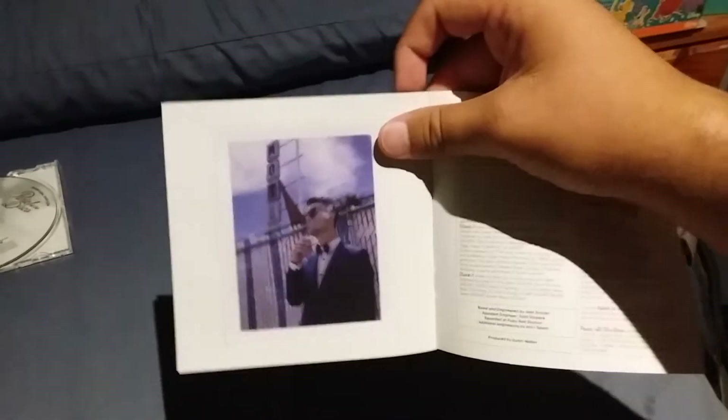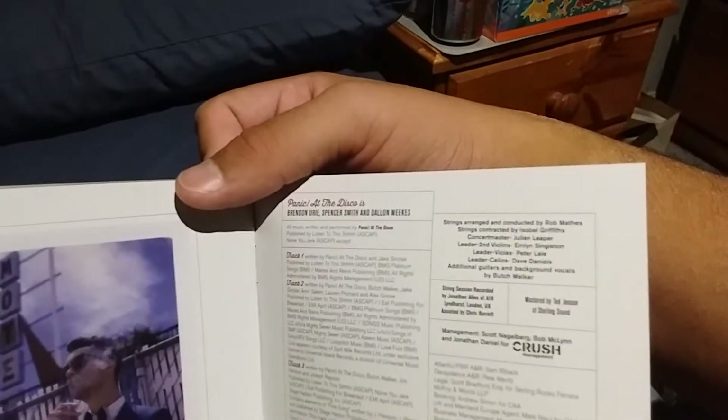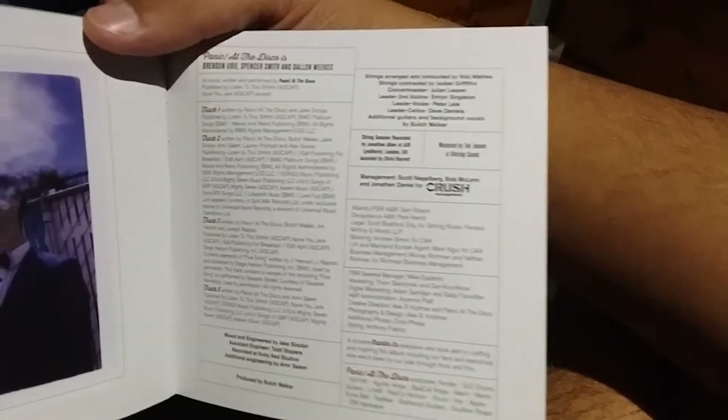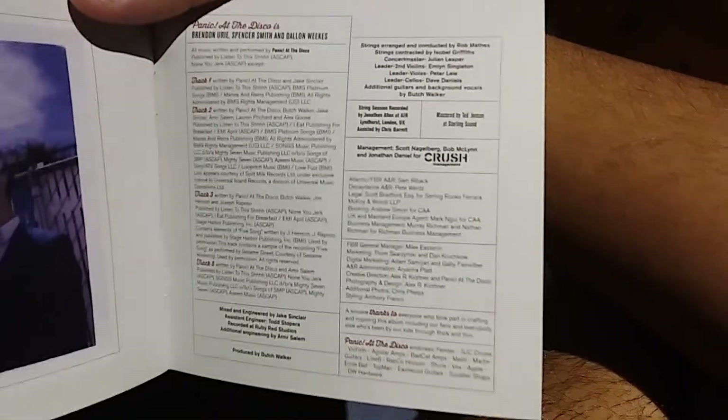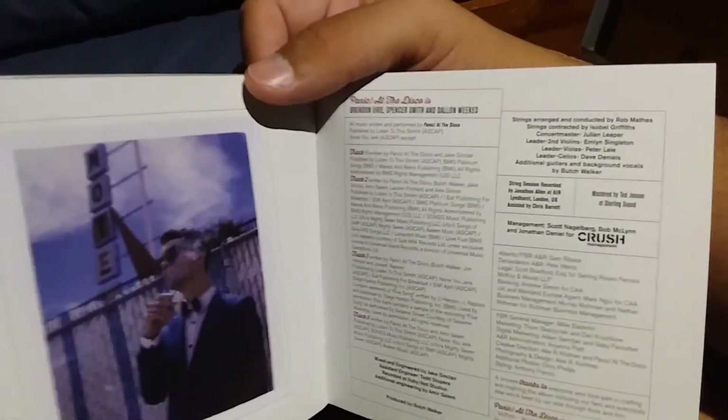Over here you've got one final photo of Brendon Urie, and it interestingly says that Panic at the Disco is Brendon Urie, Spencer Smith, and Dallon Weekes. Here are all the people that worked on the track. It's interesting how it says that — let's just say that that wouldn't age well.